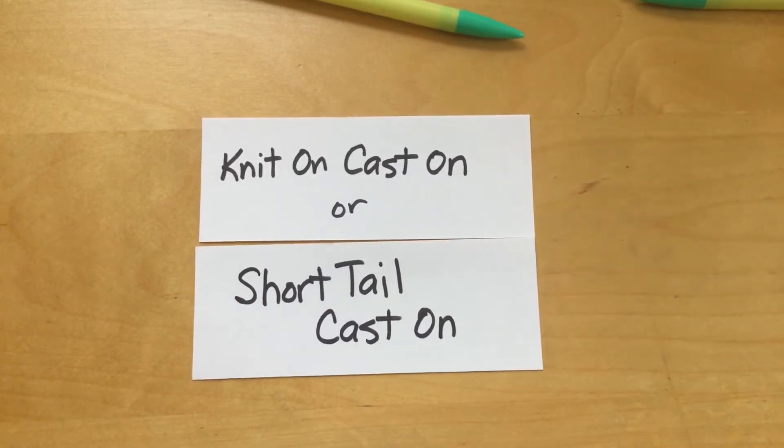Hi, I'm here today to show you a different way to cast on. We've done the really simplest way of casting on, but that's also a way where the cast on can be really tight. If you're making a hat or a pair of gloves, you need it to be kind of stretchy so it can go around your head or around your wrist. So we're going to learn a different cast on today.